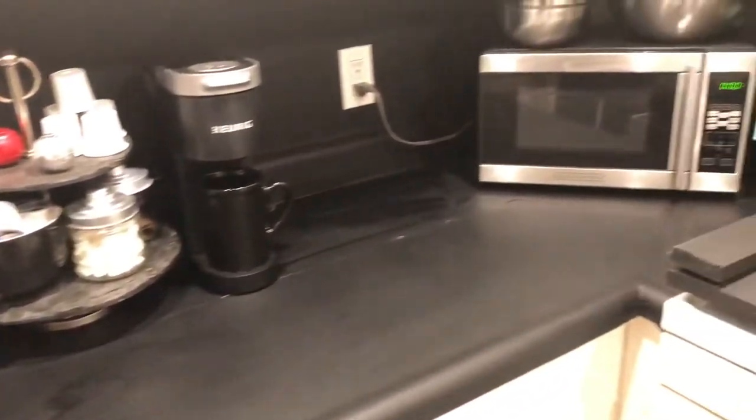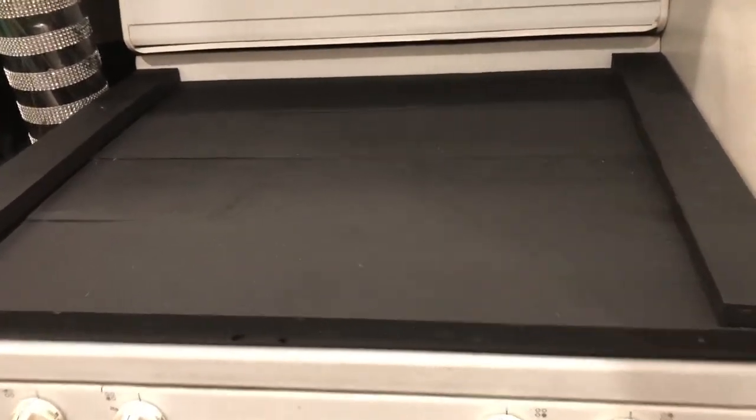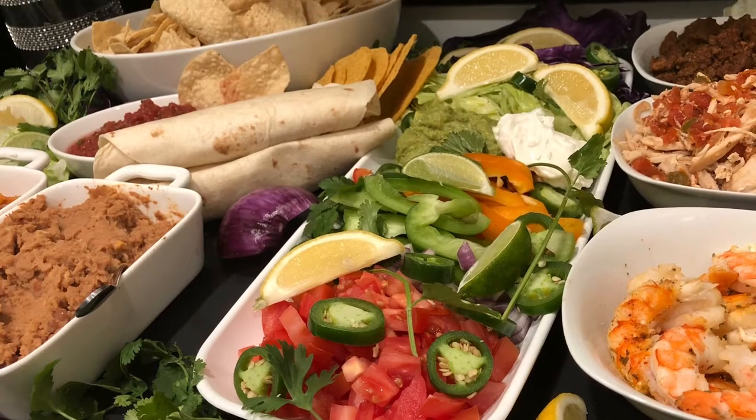Hi guys, welcome to Easy Eatery. As you can see, I have very little counter space in my kitchen, but I make it work. I made this noodle board a little while ago and I'm going to turn this into a great big huge charcuterie board filled with lots and lots of taco things, so let's go put it together.